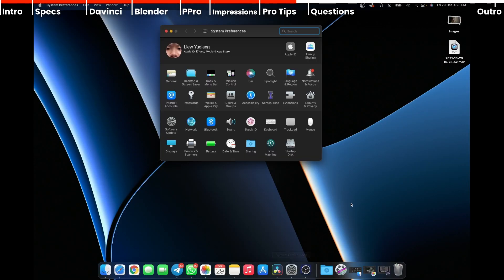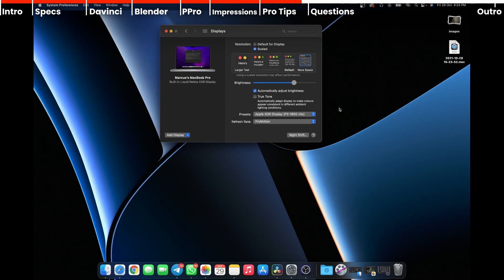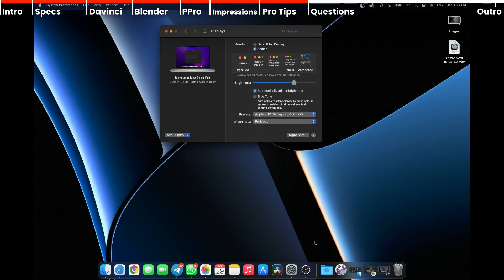Here's a quick hack for 14-inch users who want more screen space: go to Preferences, then Displays, and click 'More Space.' When viewing in DaVinci, Premiere Pro, and After Effects, this gives you about the same amount of text, timeline, and icon real estate as the 16-inch — not in terms of physical screen size, but in usable workspace.